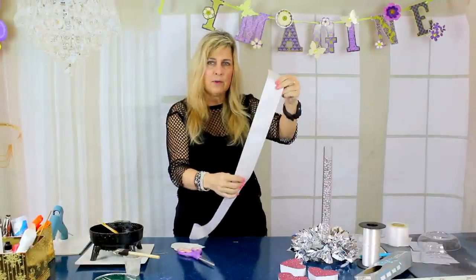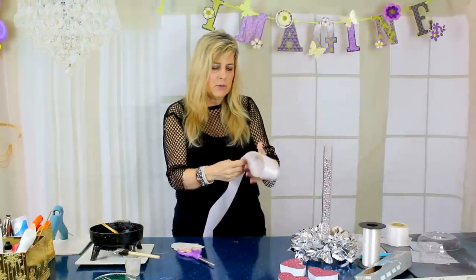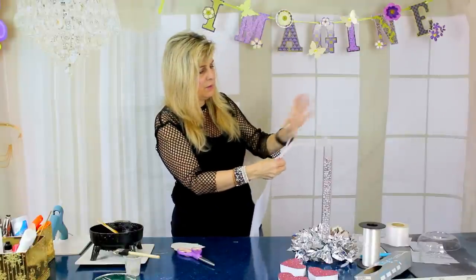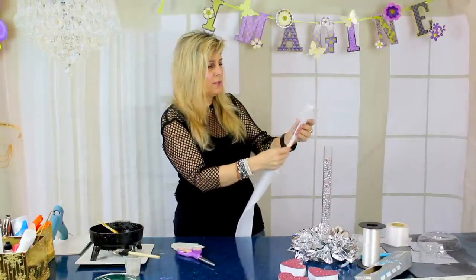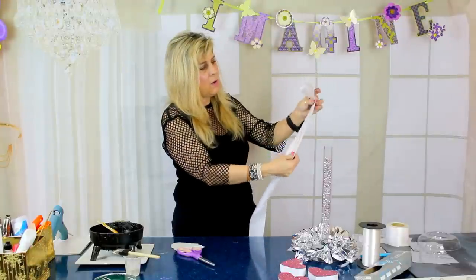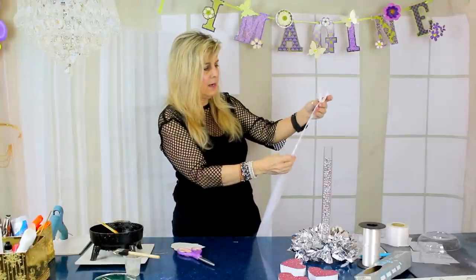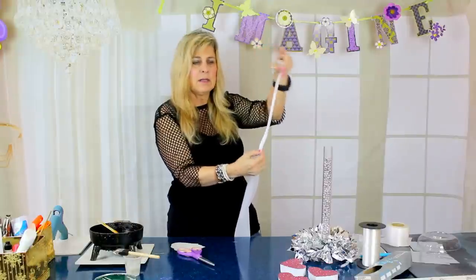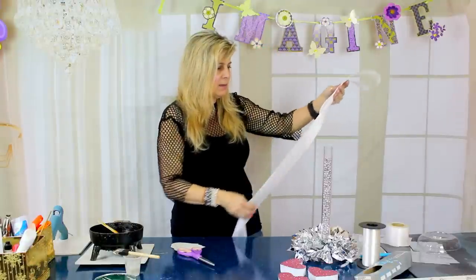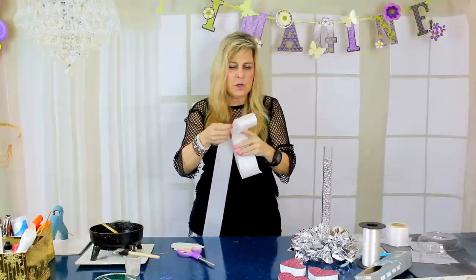Your shiny side is out away from you and you fold the ribbon over towards you — shiny side out, fold the ribbon towards yourself. Decide about how big you want your bow to be. I'm thinking I want my bow to be about this big. Next I'm just going to take my ribbon and fold it over.